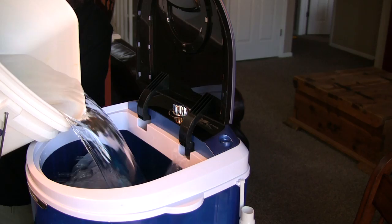Fill up the tub the rest of the way, close the lid, set the timer, sit back and relax.